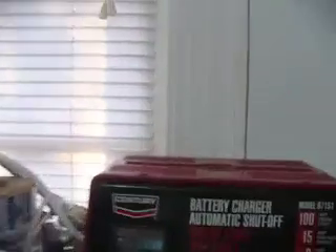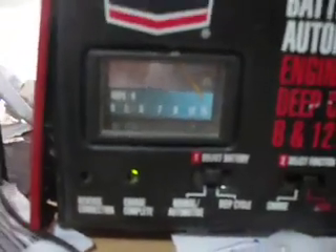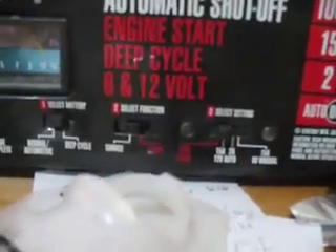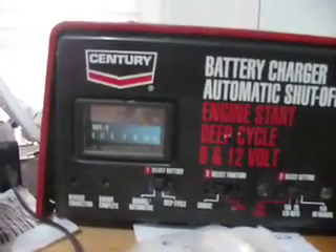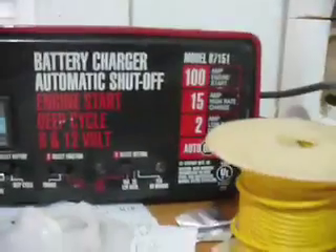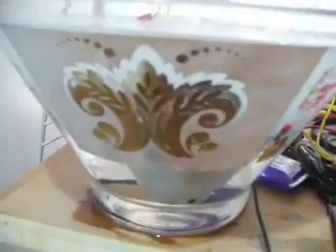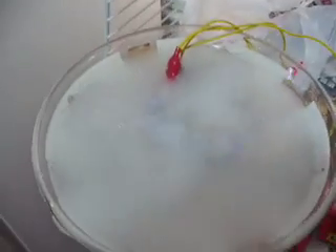That's kind of high on the amps though. Looks like we're about at 15 amps, plus 12 volts on the start mode — I'm just trying charge mode. So the amps are a little high, maybe a little bit too much sodium hydroxide — only about approximately this much in a gallon of water. But we're getting very positive results.